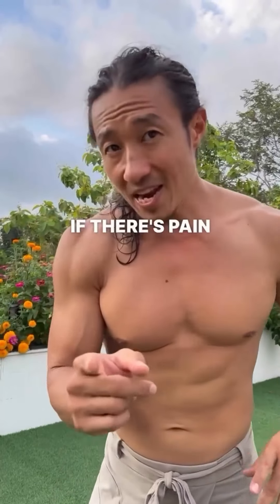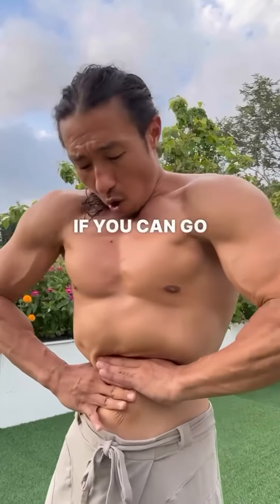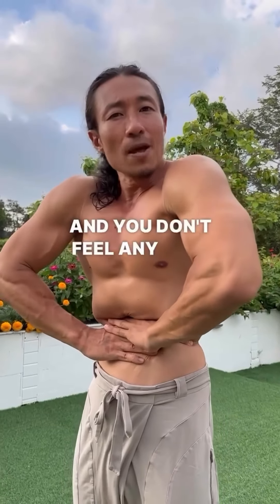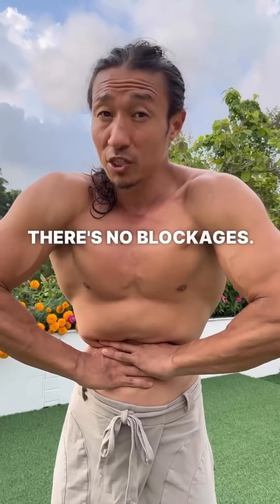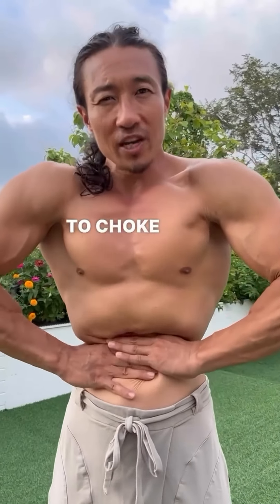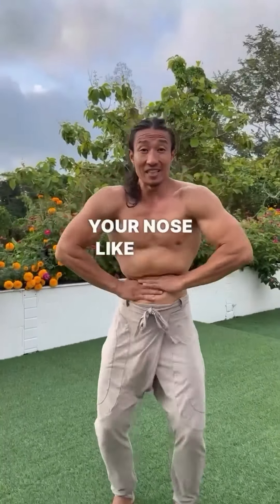When you do this, if there's pain in your stomach, there are blockages there. If you can go all the way in, as far as you can — like how I'm doing it right now, really trying to go in — and you don't feel any pain, then that means you have a healthy gut with no blockages. This is something you can do to help clear it right away. Press on the side of your stomach, pretend like you're about to choke your intestines, and then bounce and exhale through your nose like this.